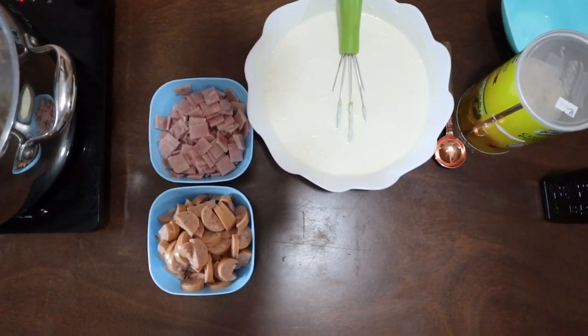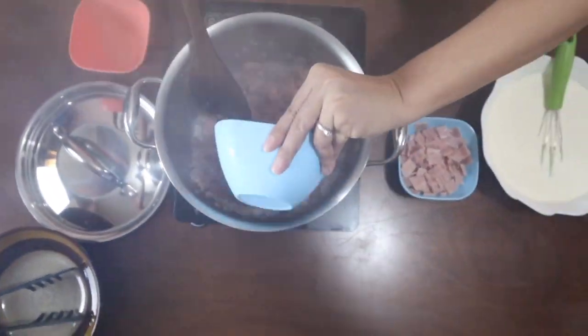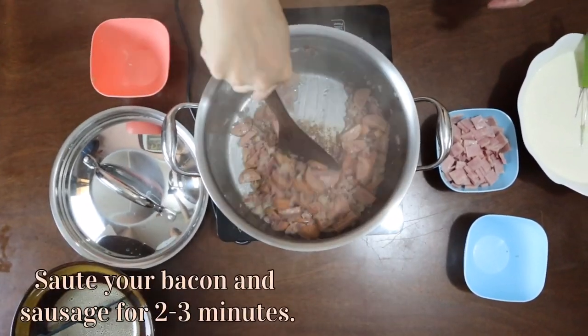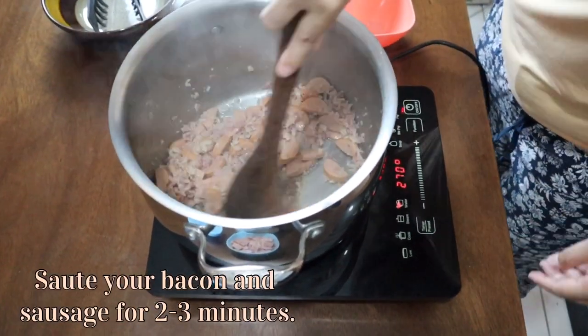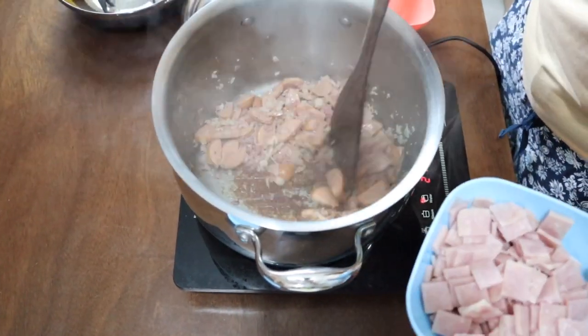I think this is good enough, so I'm going to add my sausage. And then I'm going to put in our ham.